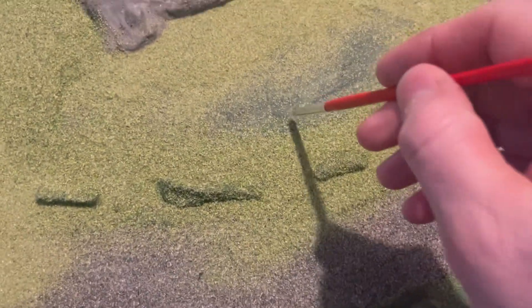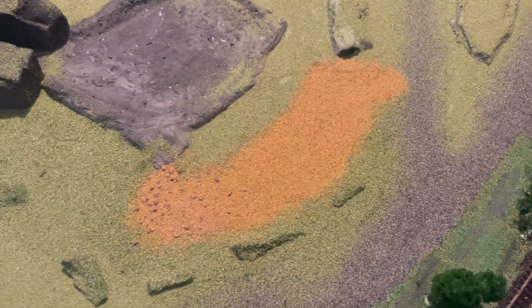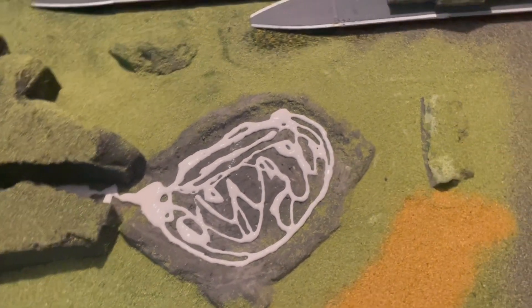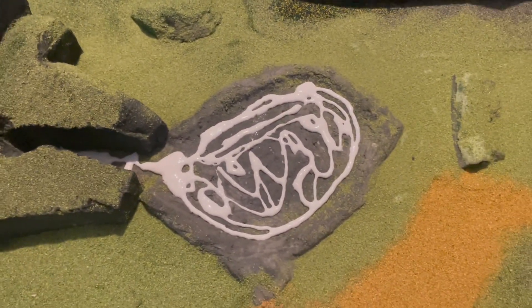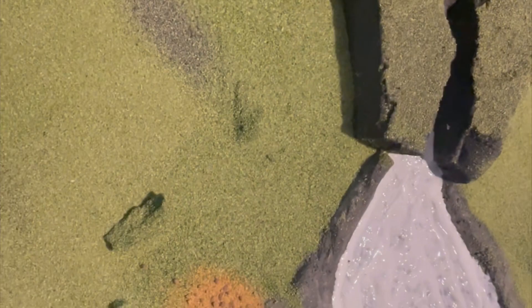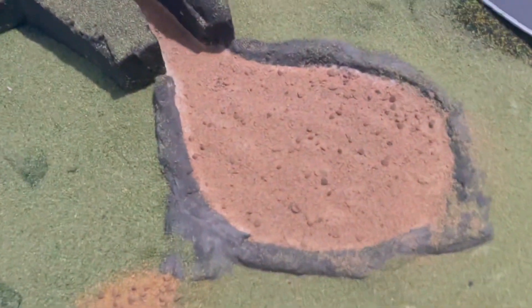Brushing away this area where the car park will be and putting some gravel effect down on there — that's scattered down, which should be good for the car park. Where the pump's going to go, putting the PBA down in the lake area, then adding desert sand onto the base. That should offer a good effect.